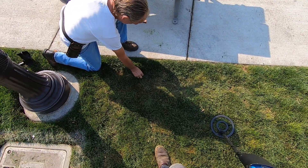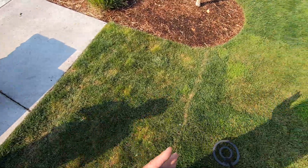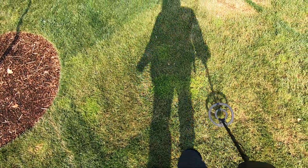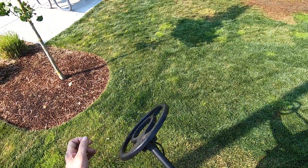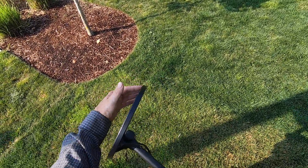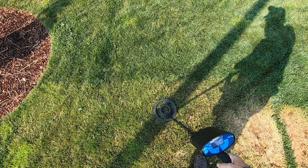I'm getting all kinds of tones here — a pull tab right on the surface, just jumping everywhere. That's the whole thing with concentric coils: they're sensitive all the way around the coil, and when targets are near the surface it's harder to pinpoint them.